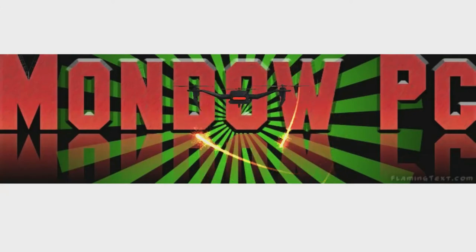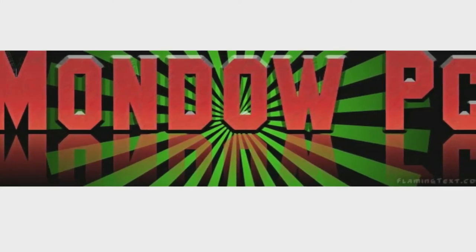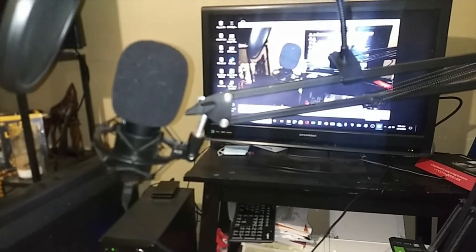What's going on YouTube, thank you for stopping by on the Mondo PC Tech Talk. Today I'm gonna give you a longtime review of the microphone plug-and-play by this brand called DSCHLZY — I can't pronounce it, but we're just gonna roll with it.